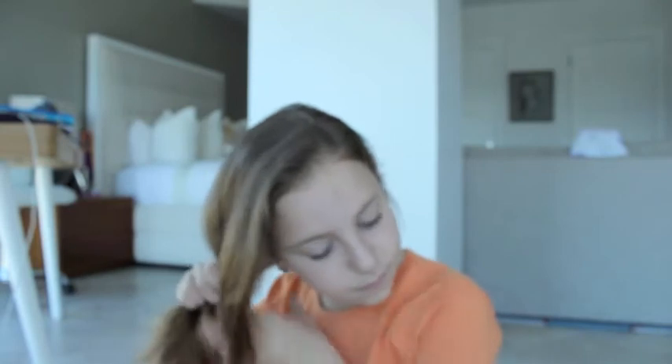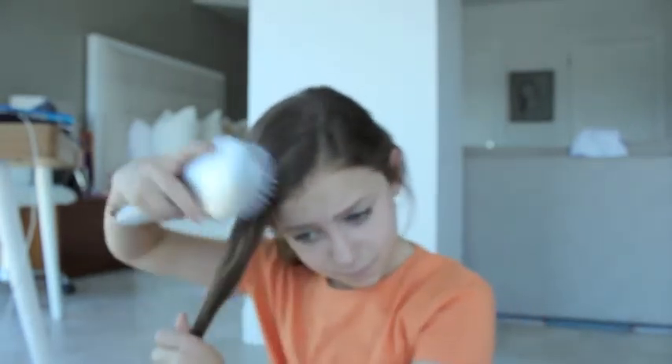For the third hairstyle, I'm just going to grab my brush again and move all my hair to one side of my head so it's all on one side. Then I'm going to separate my hair into two — a shorter piece and a longer piece. With the longer piece I'm just going to wrap it out of my face, and with the smaller piece I'm going to do a small braid, separating it into three and starting to braid.